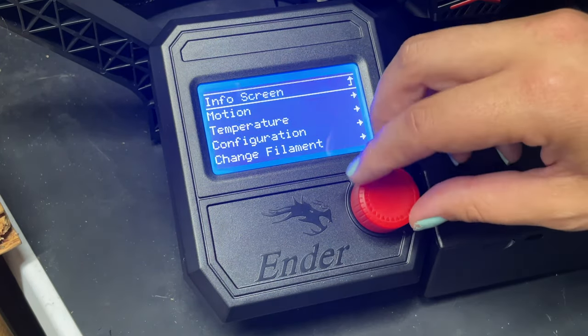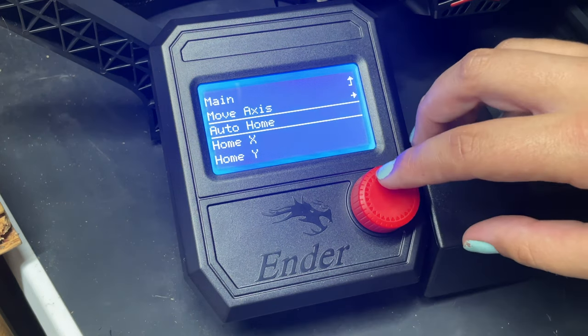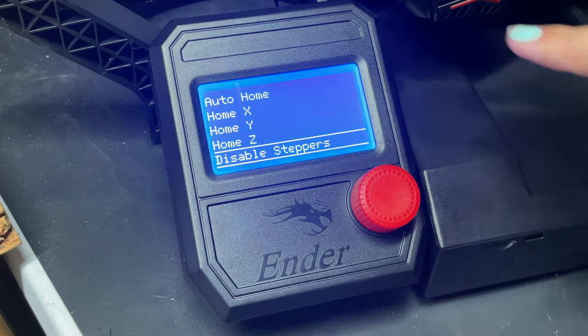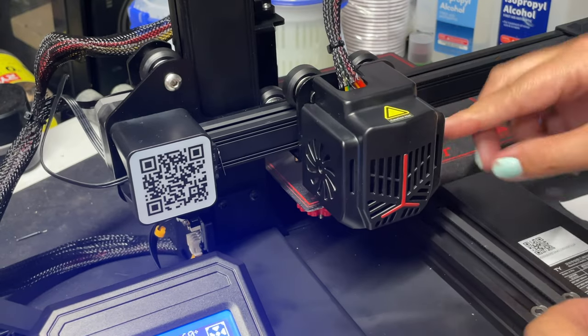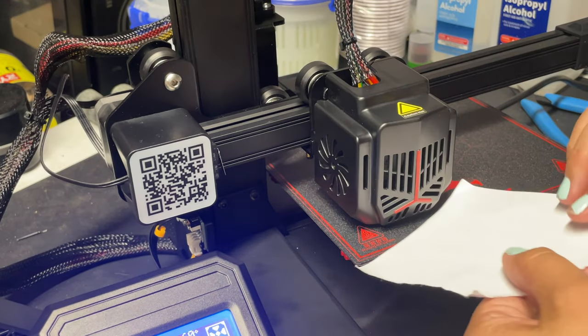Now that we've hit 60 degrees, we're going to go to the Motion menu again and do the auto homing sequence one more time. Then we're going to scroll down to Disable Steppers and click that — this allows us to freely move all the planes of the 3D printer. I'm going to move the bed — be careful because the bed is hot — to roughly the first corner, then slip the piece of paper between the nozzle and the bed. What you're looking for is the nozzle to just be catching the paper, slightly scratching the surface so it can still freely drag — that tells you that spot is good.